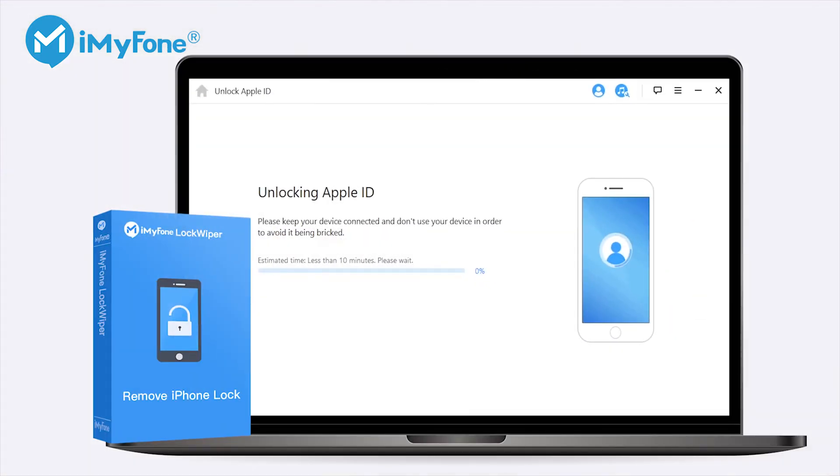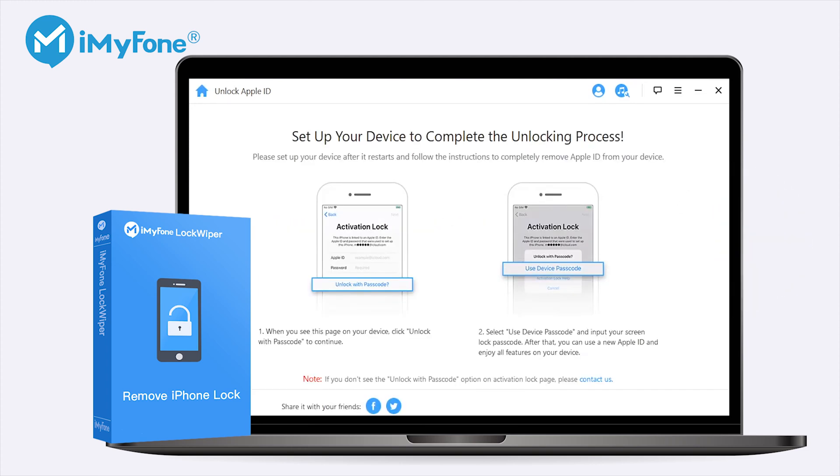Luckily, there is a tool you can use to reset your iPhone without turning off Find My iPhone. You don't even need to use iTunes. You can solve it by removing the Apple ID without a password, which will reset your iPhone without turning off Find My iPhone. Let's check out how to do this.